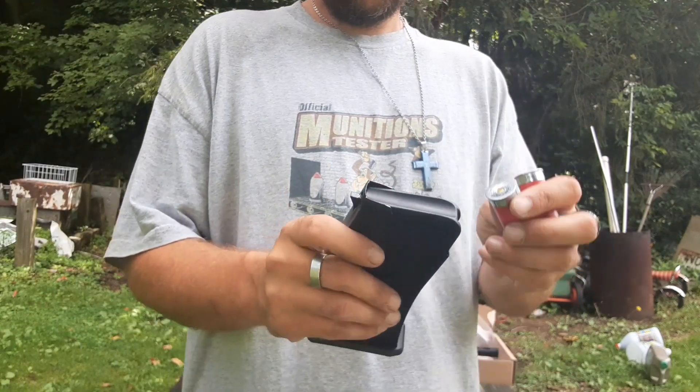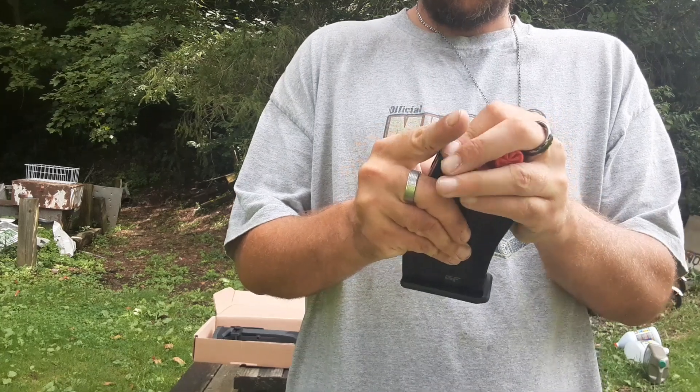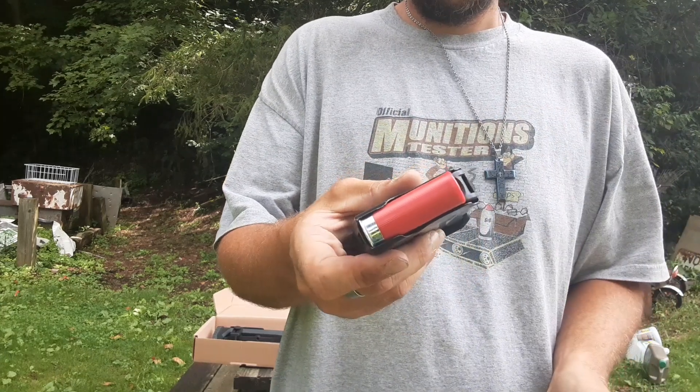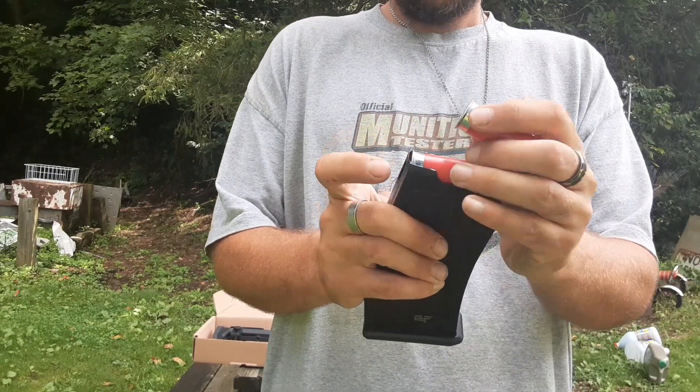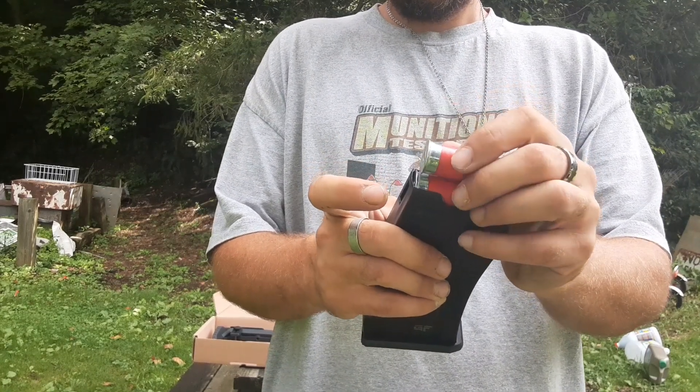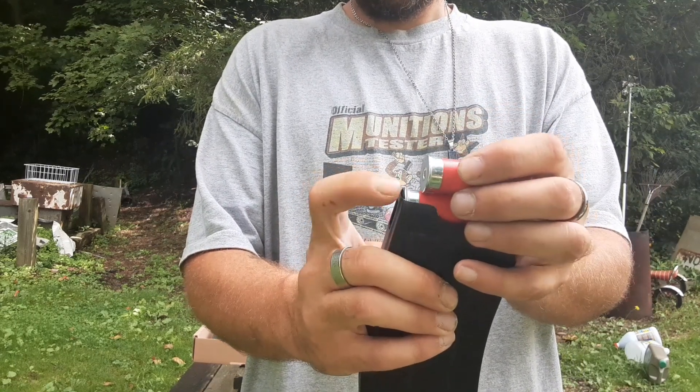So, what you want to do is put your first round in the magazine and seat it to the back of the mag, just like that. Your next one, when you put it in, you're going to have to put it over top of this, so it will be in the magazine like that, right against the other lip.